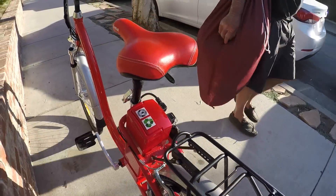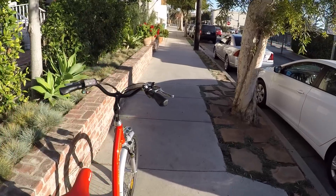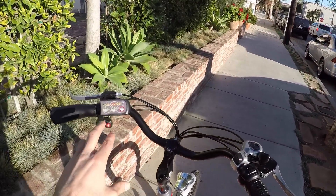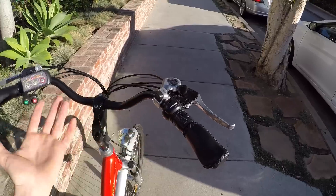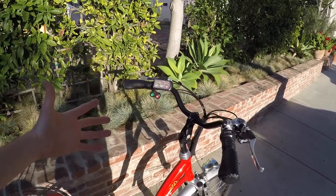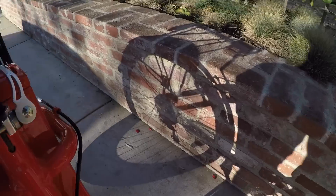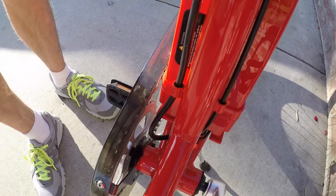That's 350 watt hours — pretty average. It should get you decent range: 15 to 30 miles, depending on whether you're using the throttle or assist. This bike does have three levels of assist and a twist throttle, so you can choose how you want to ride. Using assist will extend your range a little bit because you're helping out.